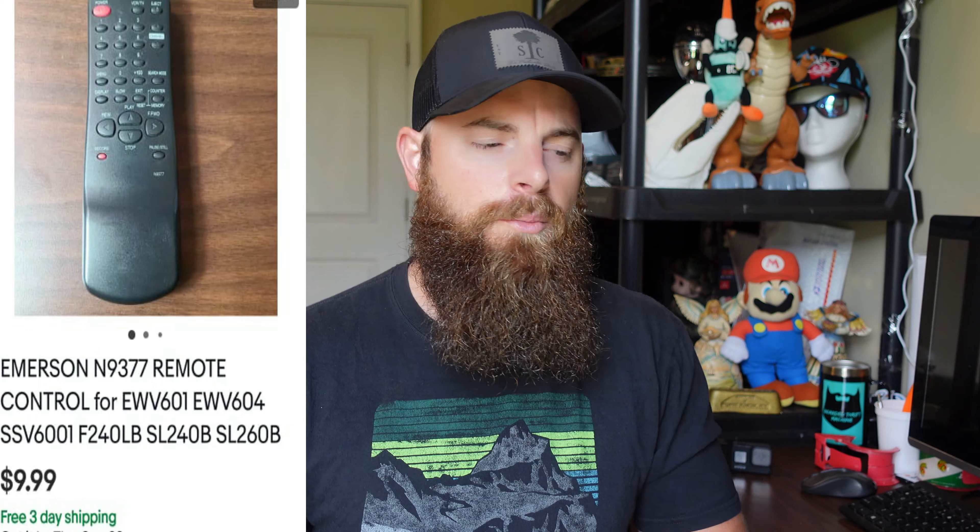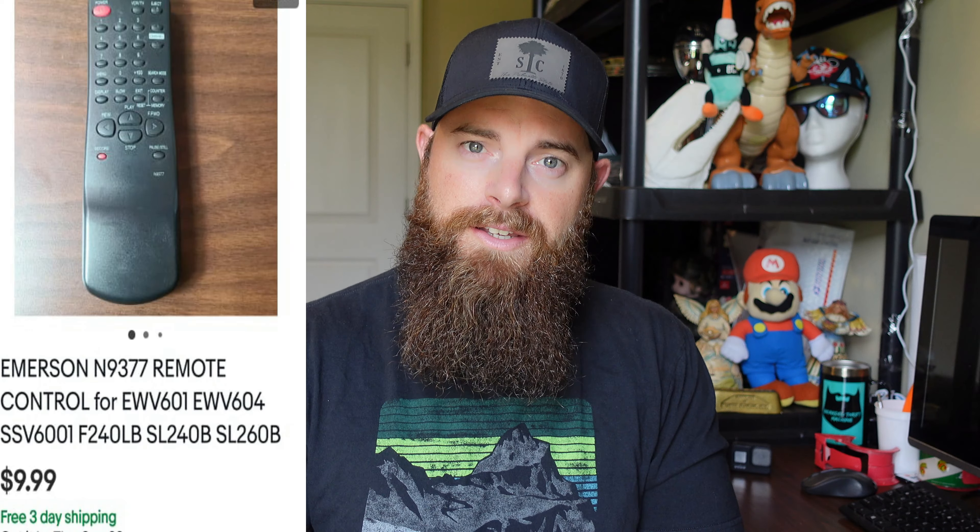I'm a big fan of selling remotes. This is an Emerson N9377 remote. Some remotes are worth a ton — Bose remotes can sell for $100, and I had a little flip one that sold for about $80. But a lot of remotes for me only sell for $10 to $15 free shipping. They're light, go out first class, and you can usually get them for 10 cents to a quarter — at most a dollar at Goodwill, but at garage sales you should be picking them up super cheap if not free. This one went for $9.99 free shipping but did take a while.